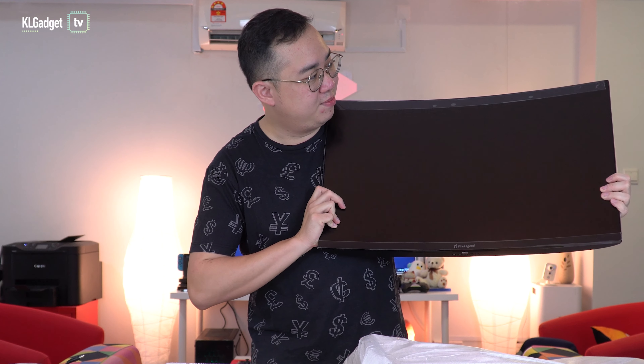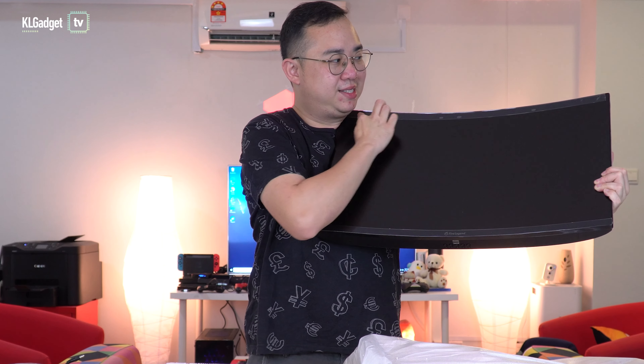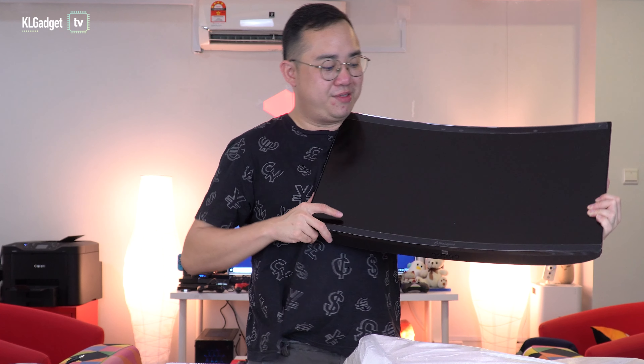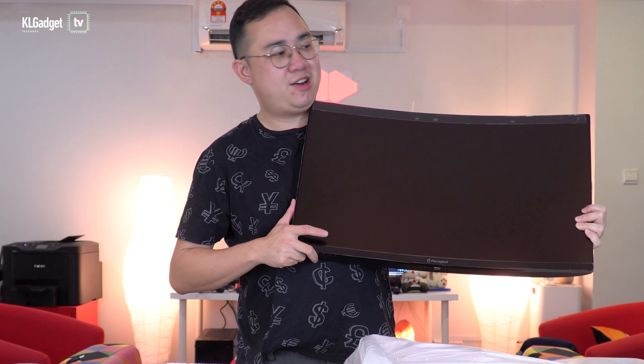Here we go — this is a pretty nice looking curved monitor right here. What looks like a bezel is actually a sticker across it, and there are stickers everywhere. I'm so excited — let's take a look at the hardware tour of this thing.